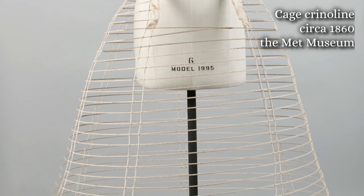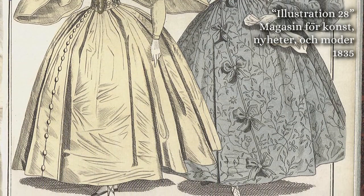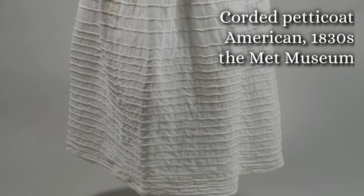Cage crinolines — the mid-19th century garments we think of as hoop skirts — were patented in 1856, but the fashion for giant bell-shaped skirts had been around since the 1830s. Even six layers of plain starched cotton petticoats is not going to get you that kind of volume. The usual skirt support was called a corded petticoat, which had rows of cord or thin rope sewn into it to add stiffness. But if you think about wearing nearly 50 yards of rope suspended from your waist, that's still really heavy. Even ordinary heavy skirts give me back spasms, so I was going to have to think of something else.